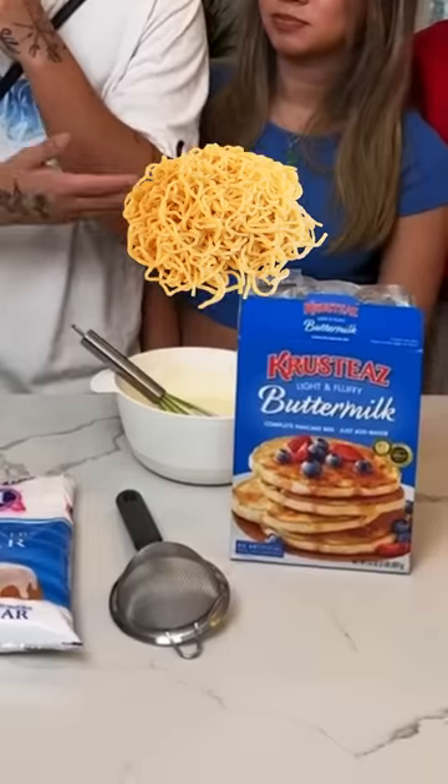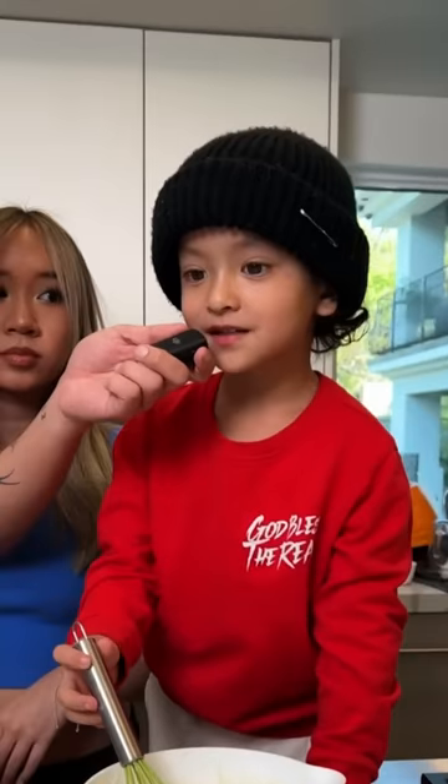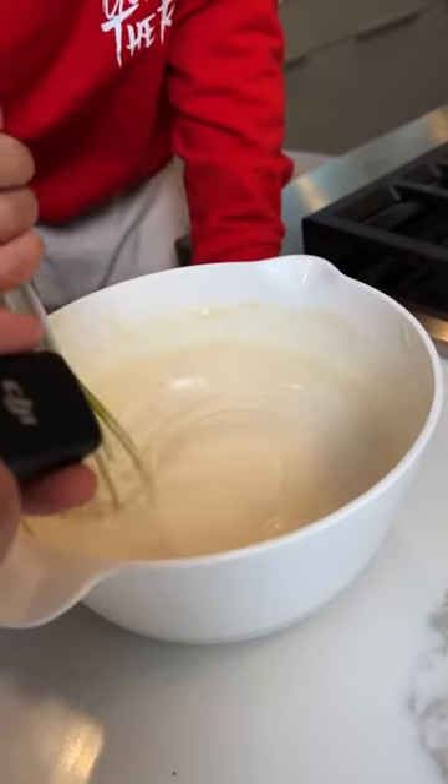Today we're doing ASMR of how to make spaghetti breadcakes. First, mix the batter. Next, we pour the batter into the bottle.